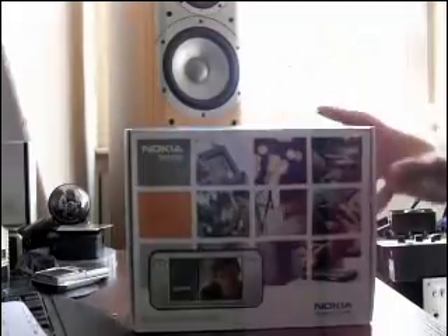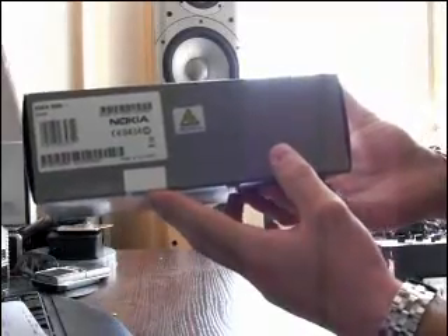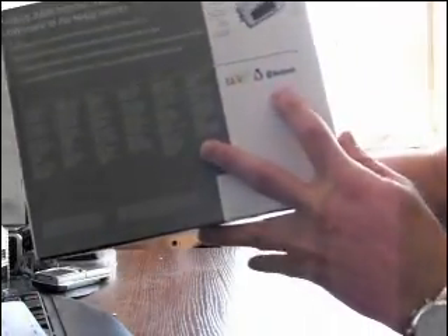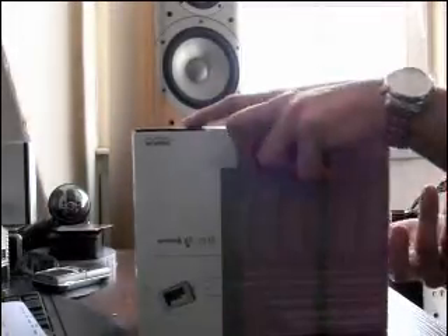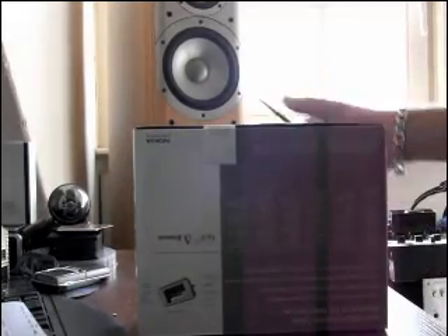So let's unbox the Nokia. By the way, this is the box, flipped from all sides. It says it has Google Talk, Bluetooth, and some other features on it. Well, it's still sealed, so that's good.